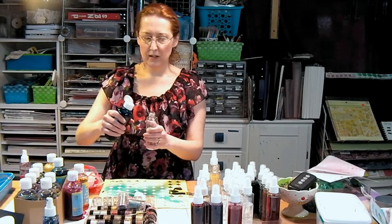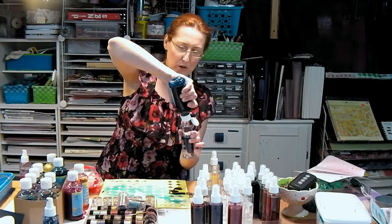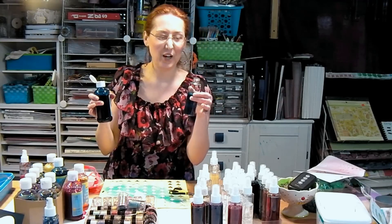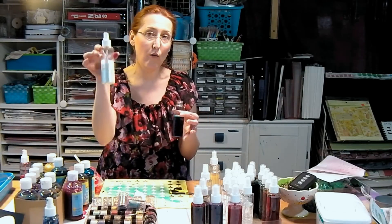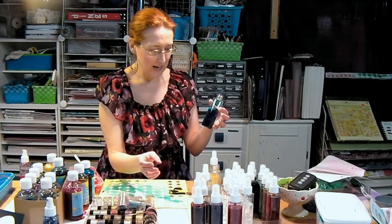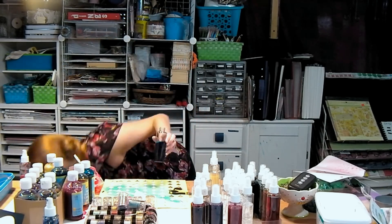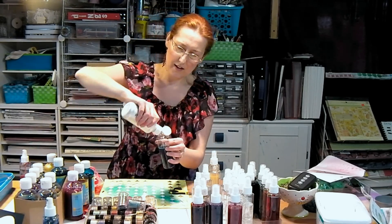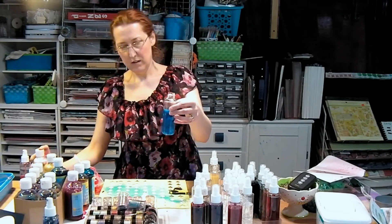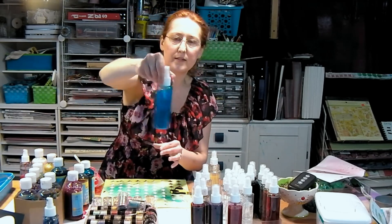I'm going to use a little of this turquoise and just squeeze some in — it's probably going to spill all over me, which is why I'm wearing dark splotchy clothes because the ink won't show! Now I could leave it like this and just have a plain spray ink, or I can add some pearl for shimmer. I'll add some pearl, shake it up and squirt some in — you don't need as much as you think. Let me put my cap on and give it a swirl to see how lovely it looks.